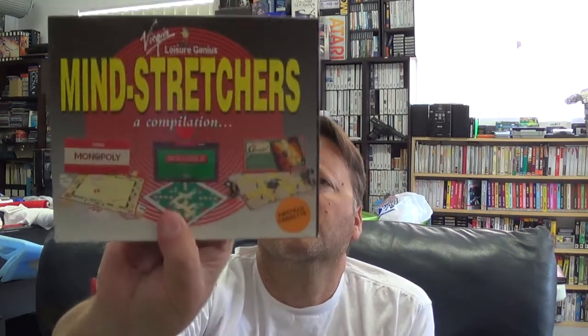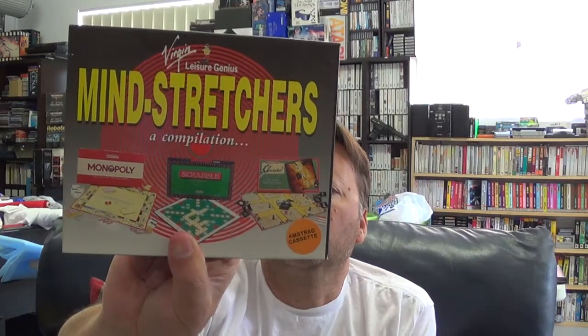Another collection which is more your board games — we've got Scrabble, Monopoly and Cluedo, all for the Amstrad.